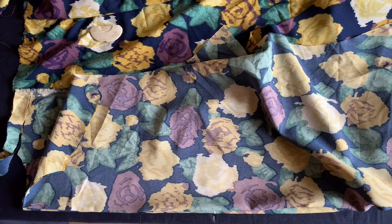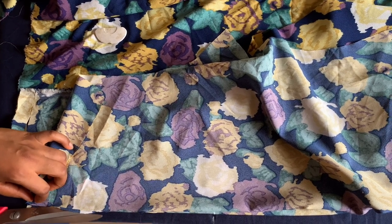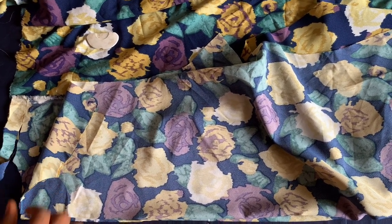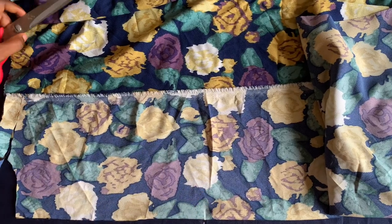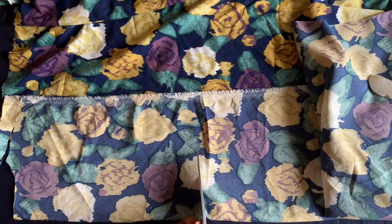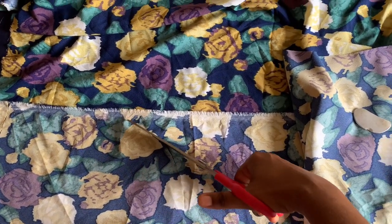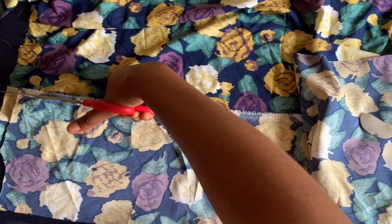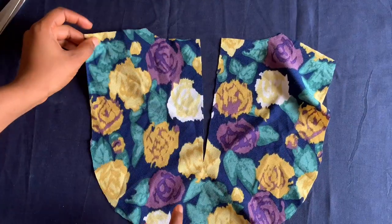I'll split it, then set this aside and curve it from here to here. Let me just cut it. So this is the back facing and I'll set it aside.